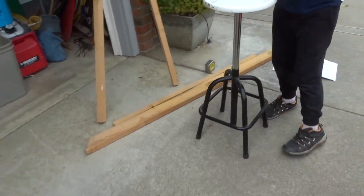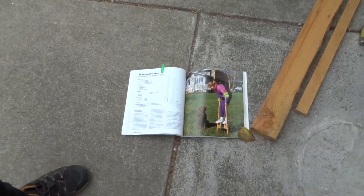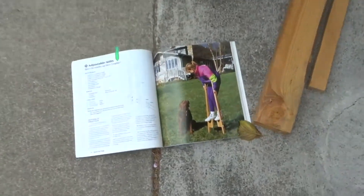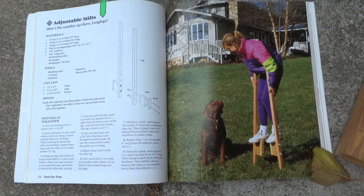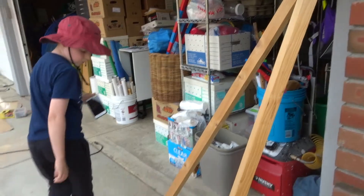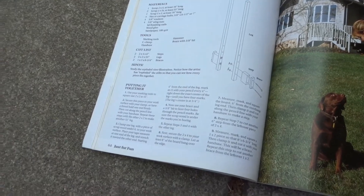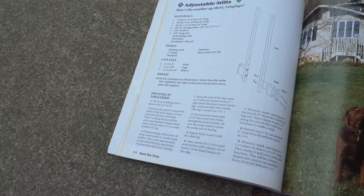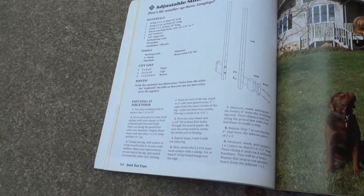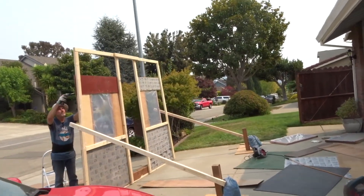Draken, why don't you tell the Haunters what you're working on - your own little project. We're working on stilts. So we made all the measurements, now we just have to cut them and put them together. We're using bolts and wing nuts, or braces - and this is the steps, and we've got the legs of it. Are you helping daddy with the haunted house? Yes.